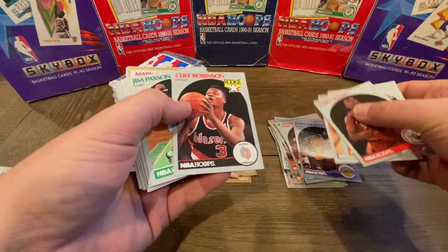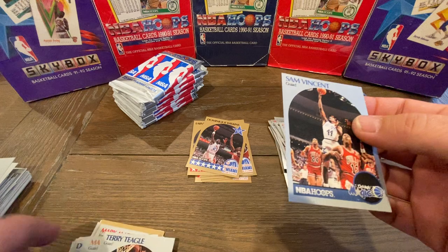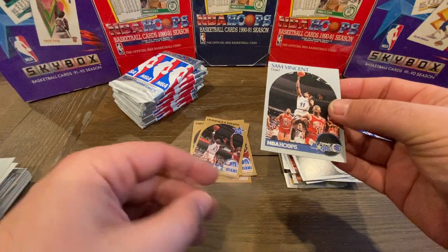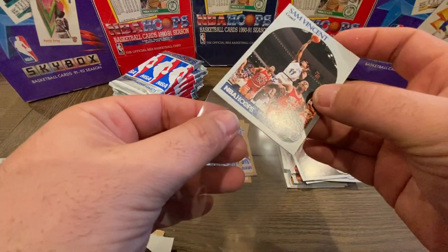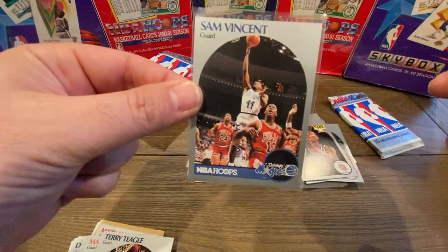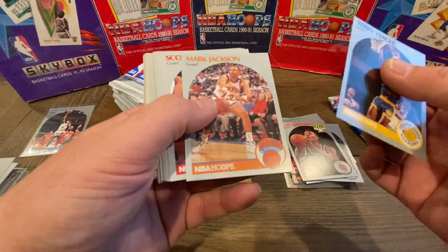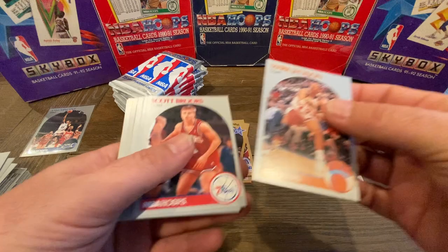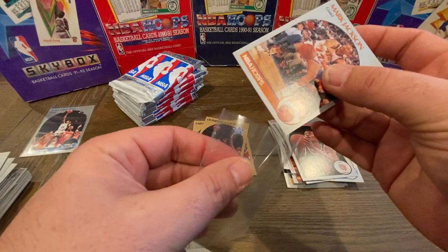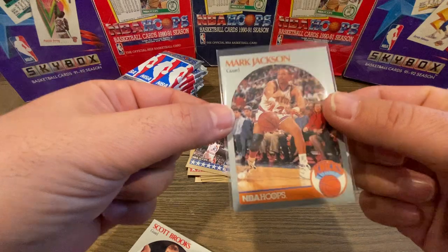And here we go — here's our first one! This is our Sam Vincent. We're definitely putting this one in a sleeve; it looks really, really nice, pulled fresh from the pack. As you can see, that's Michael Jordan on the front in a number 12 jersey. It's a little bit off-center top to bottom, but I've seen worse. Right underneath the Sam Vincent, we have our Mark Jackson card. So there's the Mark Jackson Menendez Brothers card — a really nice card to pull out of this box. Even in a nine, these cards are worth grading.